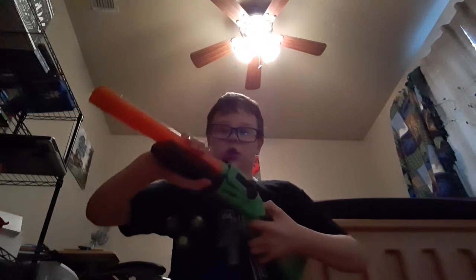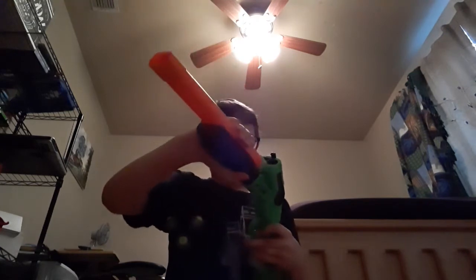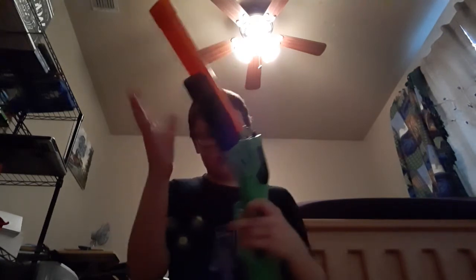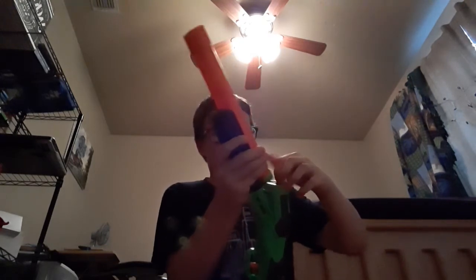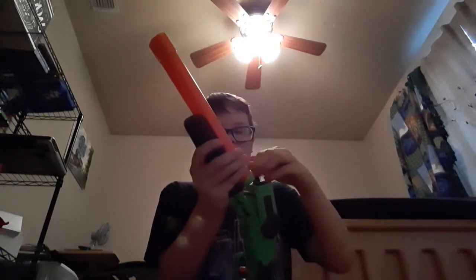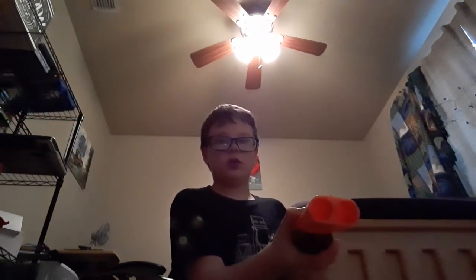So this shotgun should be break action. I don't want to try and do something with that, so shove the darts in. It's a two-gauge trigger.